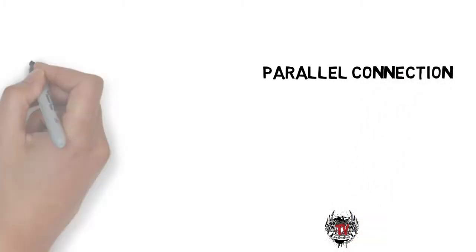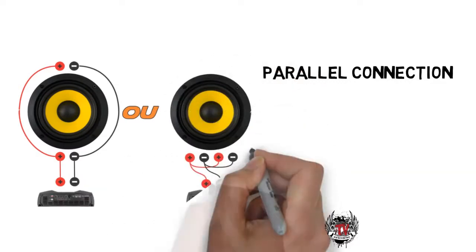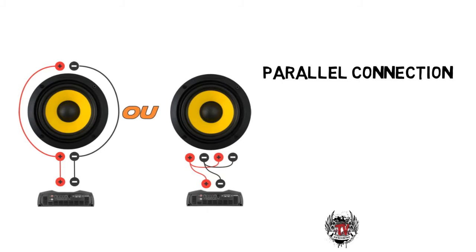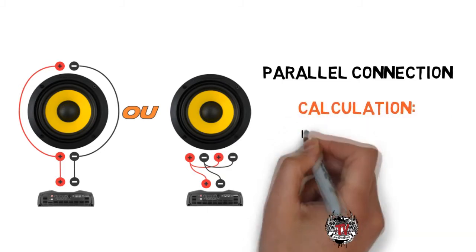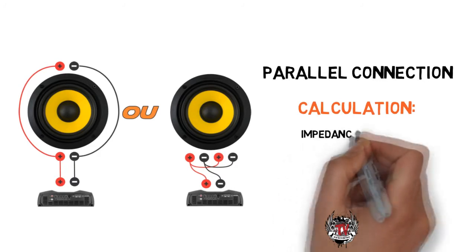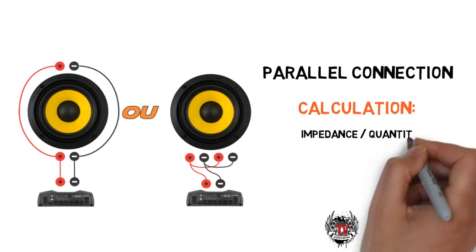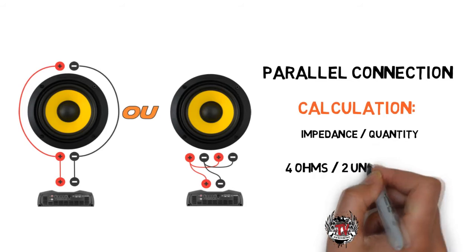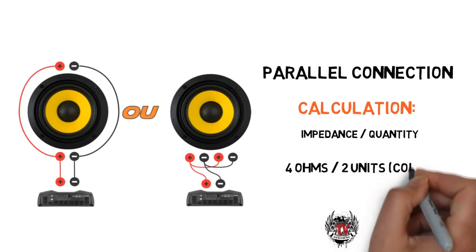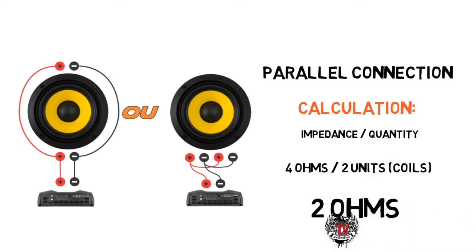The parallel connection is the union of the positive pole of one coil with the positive of another coil, and the union of the negative of one coil with the negative of another. With this wiring diagram, we have a decrease in the final impedance value of the speaker, where the impedance is divided by the number of coils. For example, in a four-ohm double coil speaker, four divided by two coils gives a result of two ohms — so just choose a module that has a two-ohm output to match this single speaker.